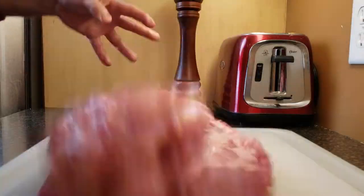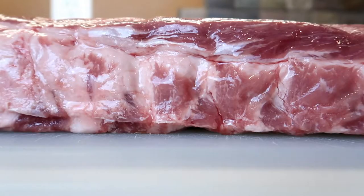Welcome to another episode of Joel Can Cook. Today we're going to be talking about ribs — pork ribs. Delicious, tasty pork ribs.